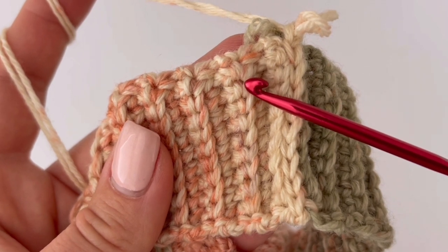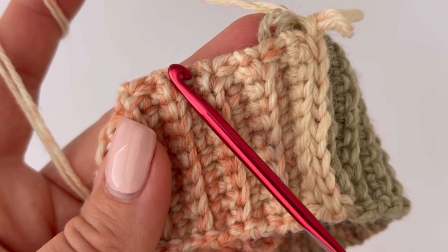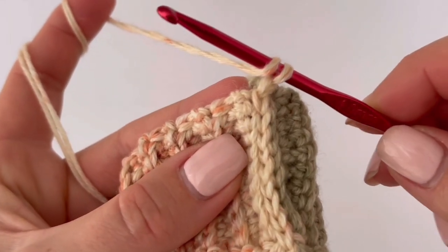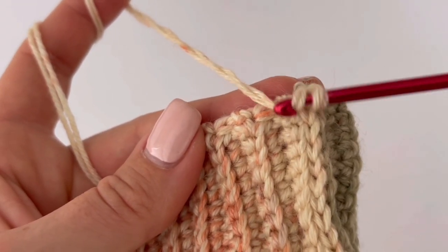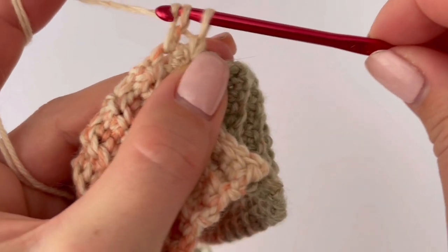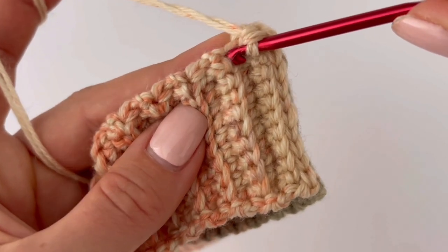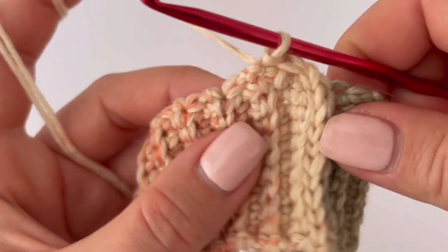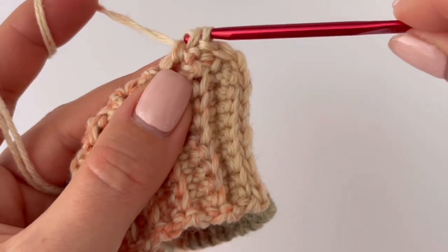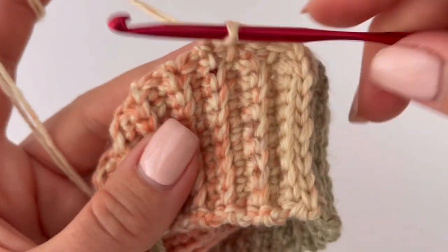This is a row and this is the space between rows. You will always make the double crochet into the stitch between rows. Start with a double crochet in the space between rows, then make a slip stitch into the stitch on the row. Then double crochet into the space between rows, slip stitch, and continue working like this all the way around.